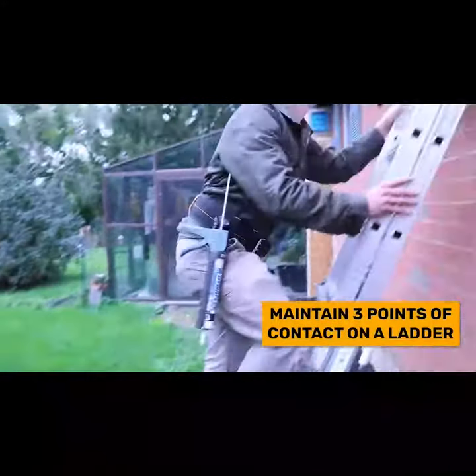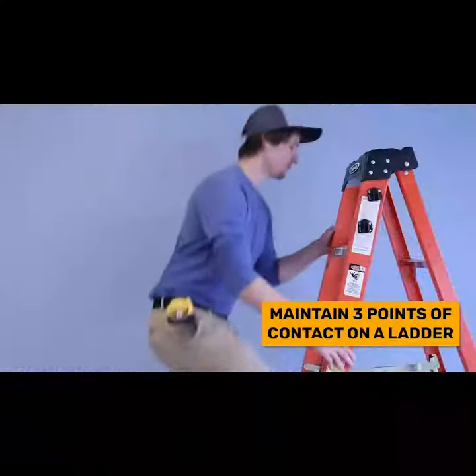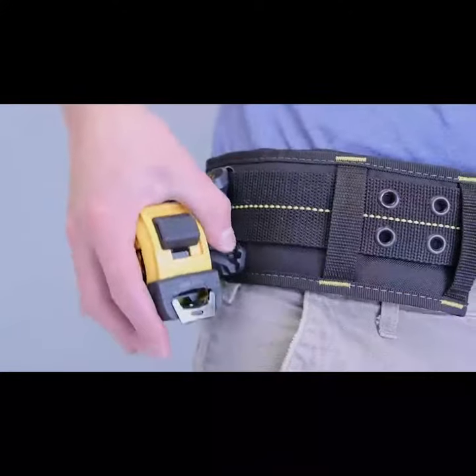Because it only requires one hand to insert and unlock your tools from the Spyder holster, it allows you to more consistently maintain three points of contact with your ladder at all times.